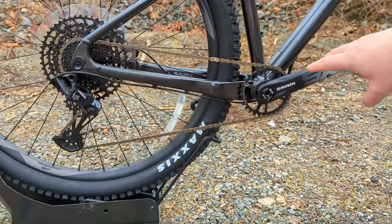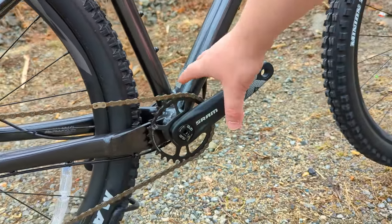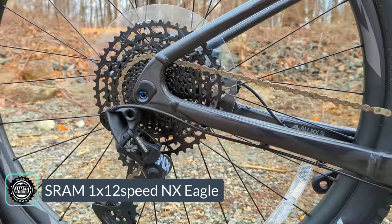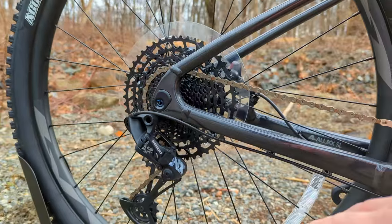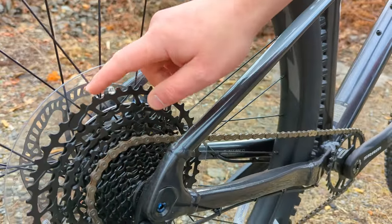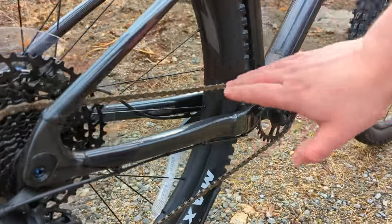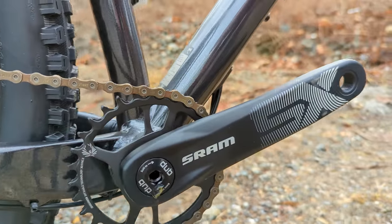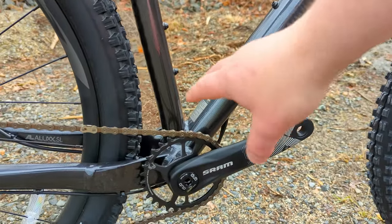To build forward propulsion, we have a 1x12 drivetrain — one ring up front with a narrow-wide chainring for chain retention, and a 12-speed SRAM Eagle drivetrain out back. This is the NX Eagle, one step up from the most basic, operating through a super-wide-range 11-to-50-tooth rear cassette. That's driven by a 30-tooth narrow-wide chainring on the SRAM SX crankset, running through a press-fit DUB bottom bracket.